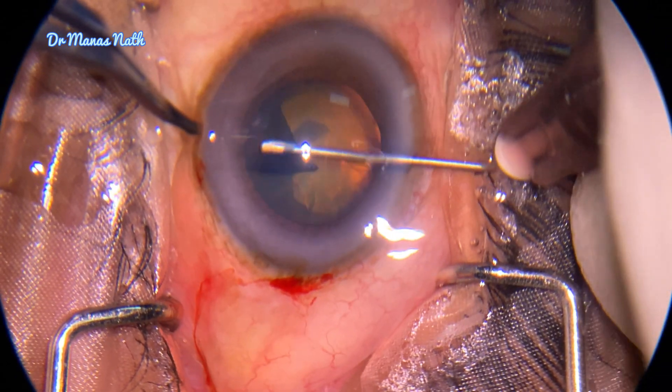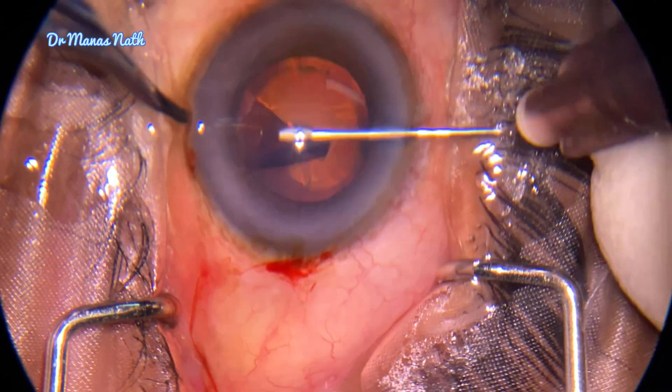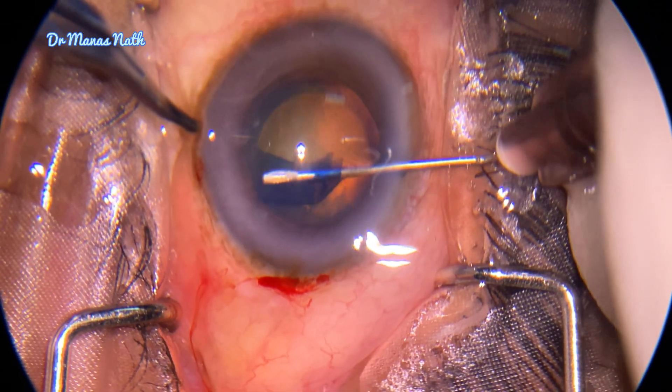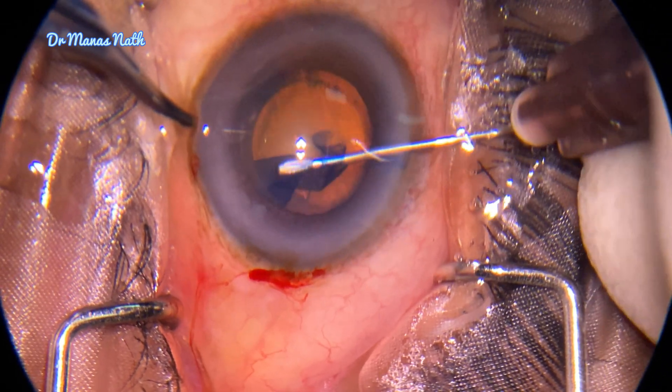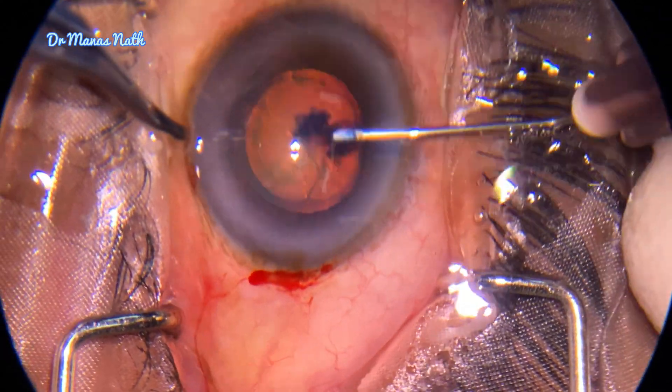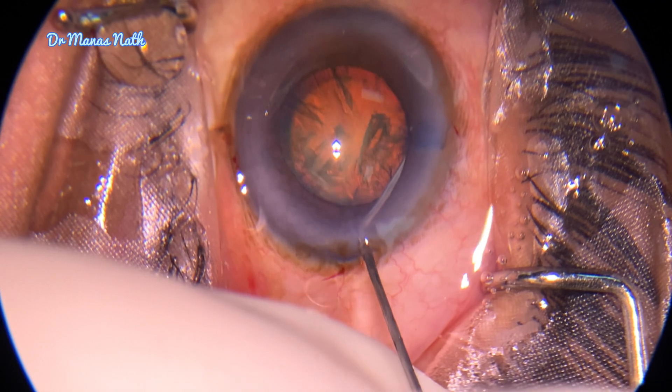If the rhexis becomes small in case of generalized weakness of zonules, surgery will be quite difficult. I think the rhexis is around 4.5 to 5mm, which was quite manageable.